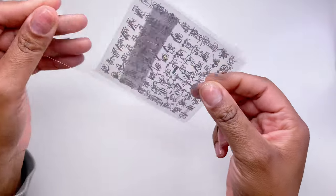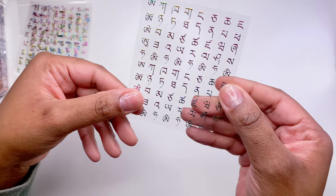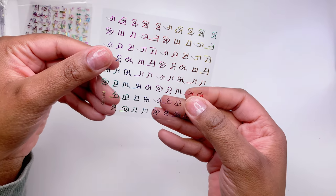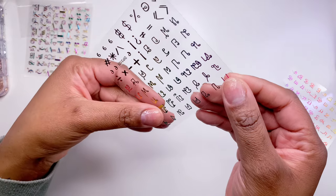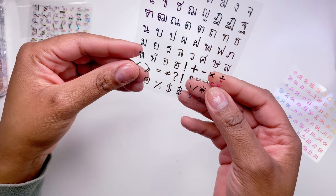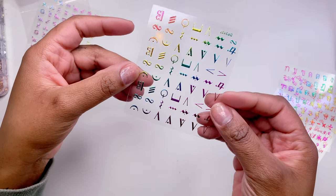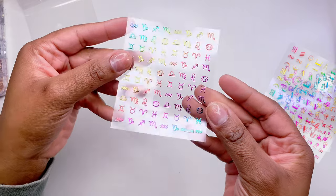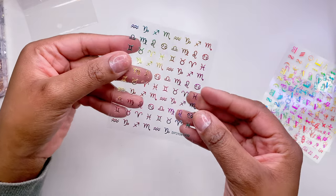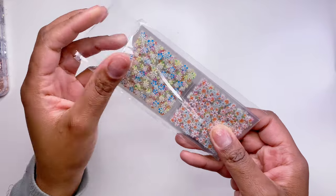Next I got this pack of stickers and completely forgot I'd ordered it. Looking at the shapes I was really confused — some look like math symbols, and I have no idea what the others are. There are also horoscope signs in there, which is why I probably got it. Let me know in the comments what the other symbols are, because I don't want to put them on my nails if I don't know what they mean.